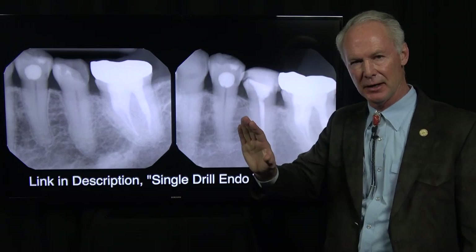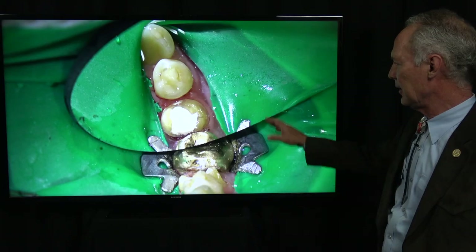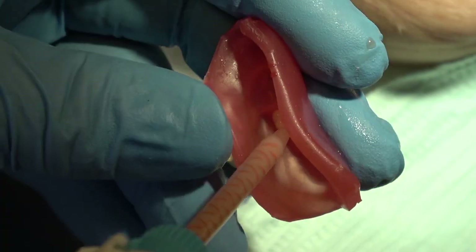The single-drill Brazilier real-world endo method with a single drill is fantastic — it will change your life, so link to that video. That's not the final crown; that was just the provisional crown. You can see I've done the endo, and now I'm fabricating the provisional restoration.